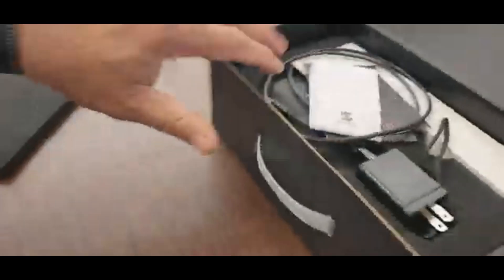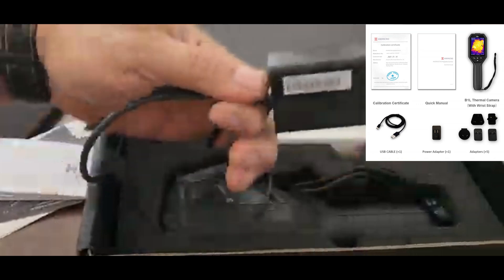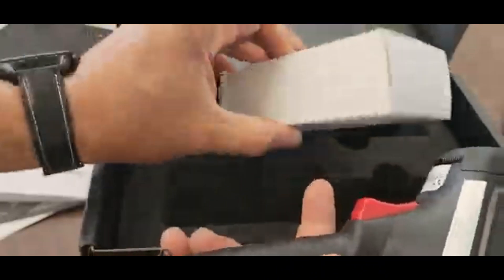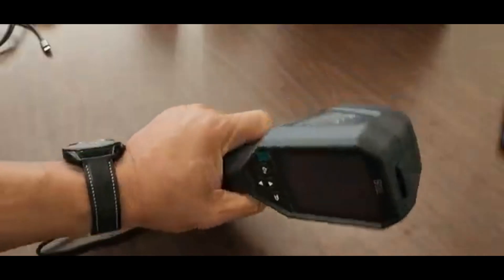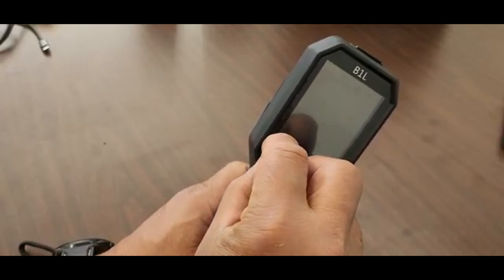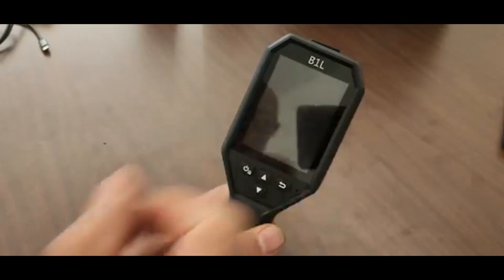Let's go ahead and open the box. You have a charging brick, USB Type-C. Here's the product right there, and that's the box the charger came in. Here's the product — it feels really good. It feels like a handheld flashlight of some sort. We're going to peel off the film on there. Here we go — the B1L.